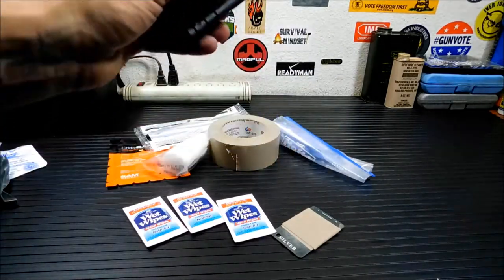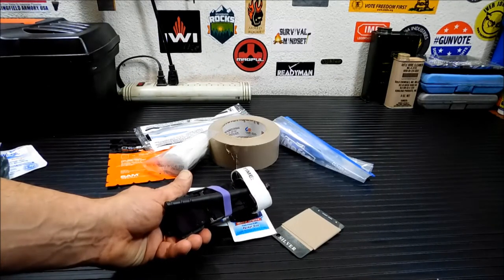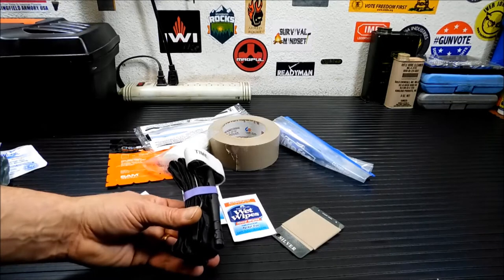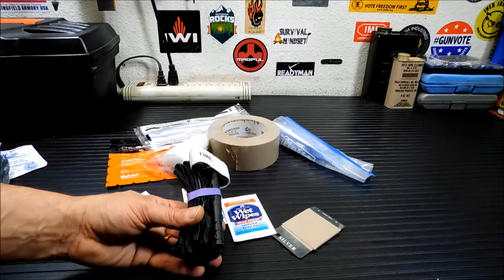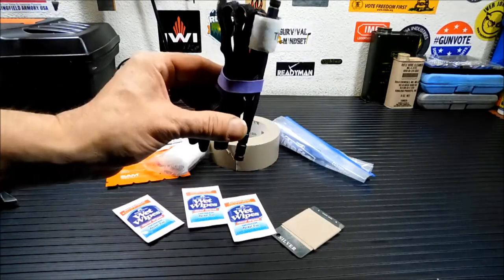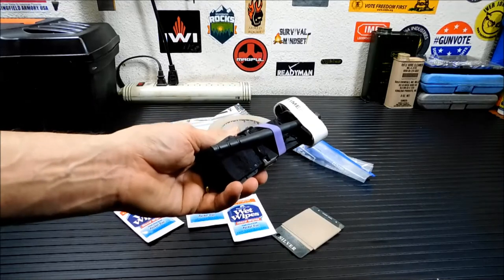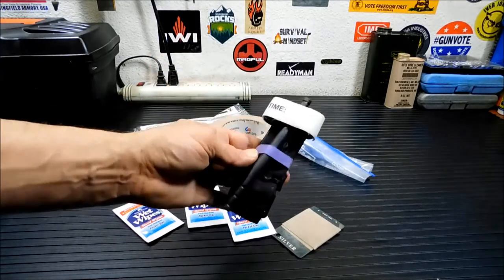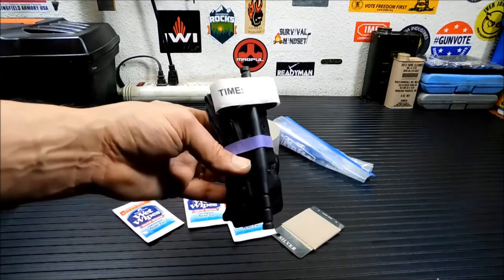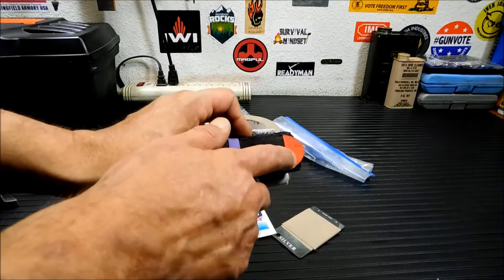Next up, we're going to go to the tourniquet. If you want to learn how to use these, there are plenty of videos online. I've taken some first aid classes and watched a lot of those videos. I'm going to suggest you go to a channel — the guy's name is Skinny Medic. He has all the information you would want to know on first aid and also information on how to avoid buying fakes. These will run you anywhere from $25 to $40. This is a real one — a CAT tourniquet. There are different types and this is the one I prefer, but there are fakes of these going around.